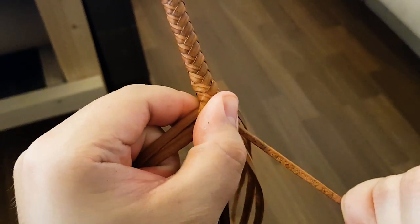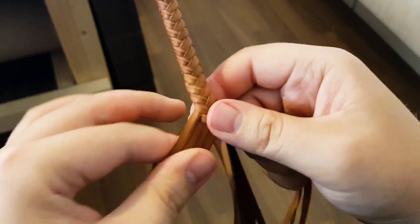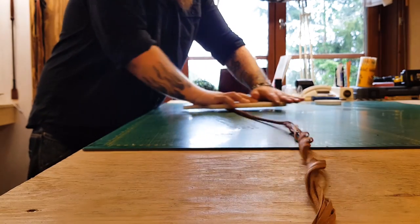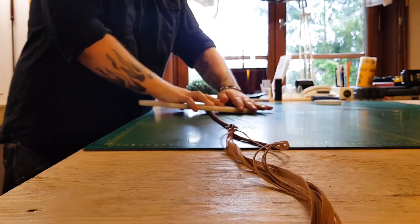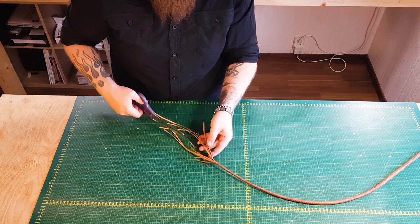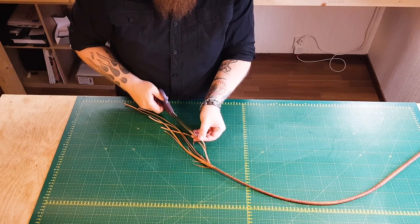The first belly is braided over the handle and the core. When finished, the belly will be rolled to make it smooth. After the rolling, the strands from the belly will be cut and tapered to serve as the core for the next layer of braiding, and to provide the correct shape of the finished whip.